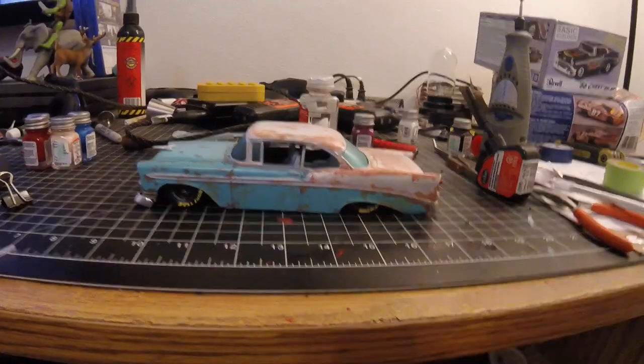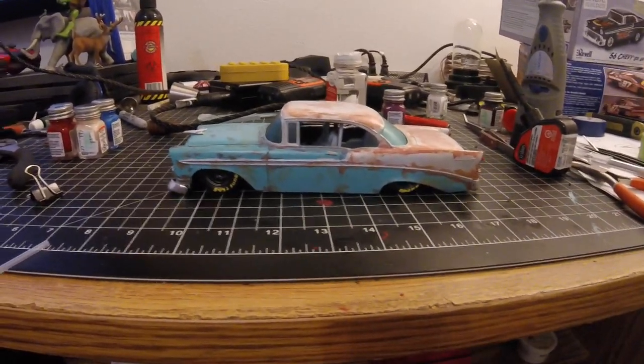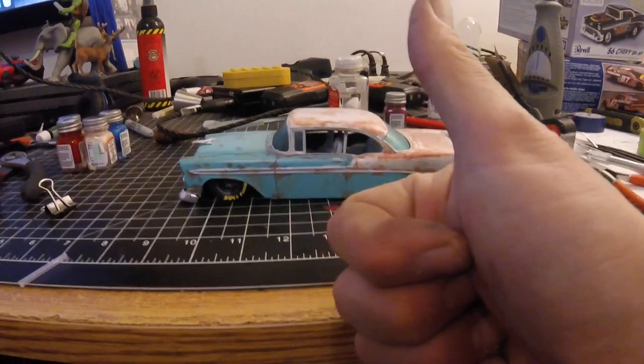All right guys, if you liked the video, click that like button. If you want to subscribe so you're notified instantly as soon as I upload a new video, click that subscribe button and then hit the bell next to it. And as always guys, keep on modding.